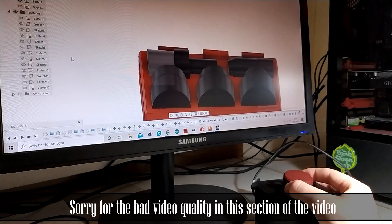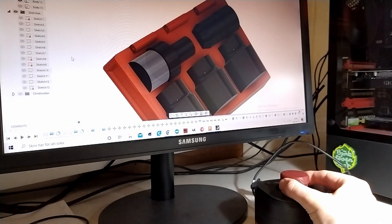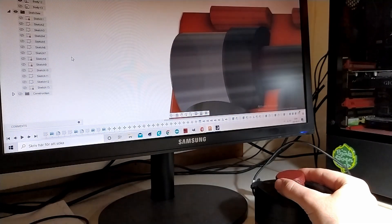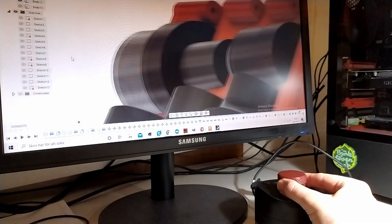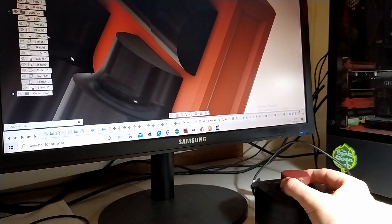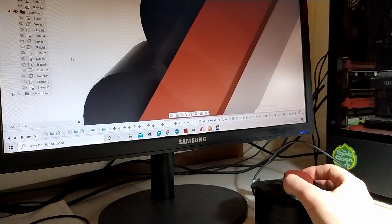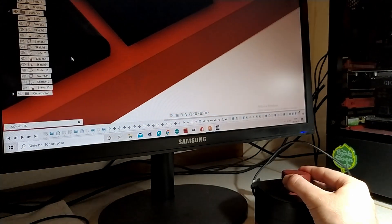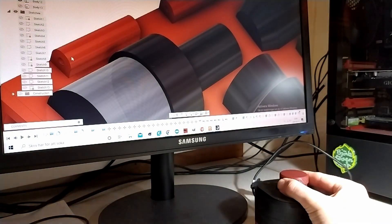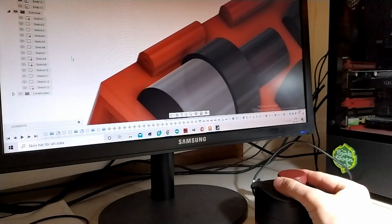I'll leave a link down below for the original download as well as my remix with the USB mount on the outside, and also a video from Teaching Tech — the original video where he assembles the V1. The assembly is not the same but the setup and software is, and I won't go through that in this video, so go check that out. There are also step-by-step instructions with pictures for the assembly of this V2 version.